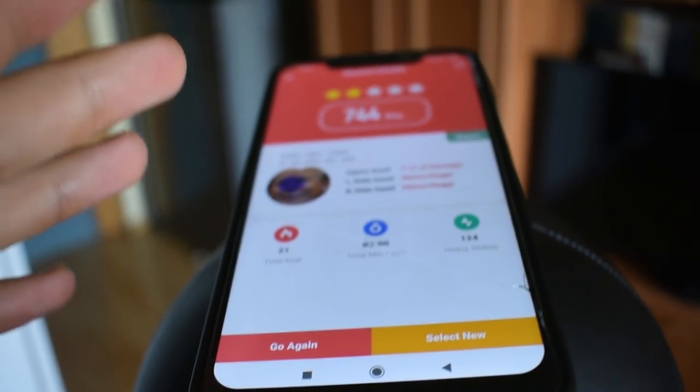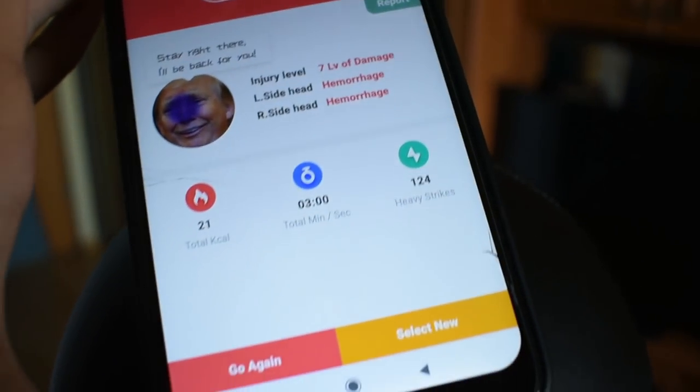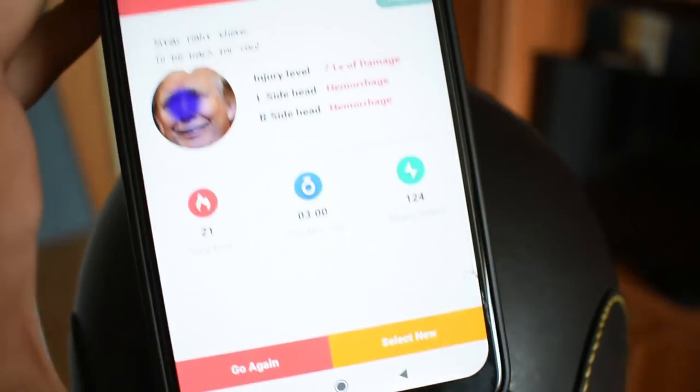As you can see on the application, it counted my points, giving me stars compared to different players — it's like a proper game. This is like a proper punching bag — one of those carnival punching bags, but at home.